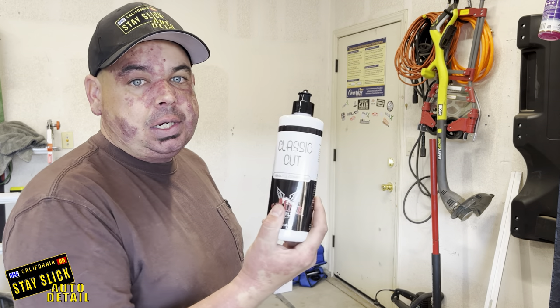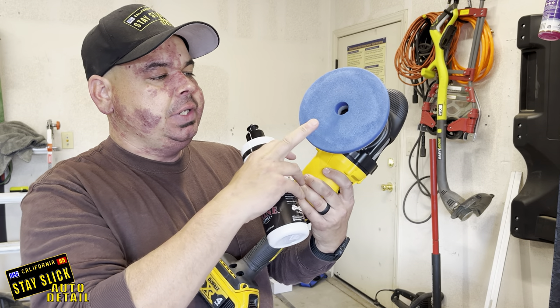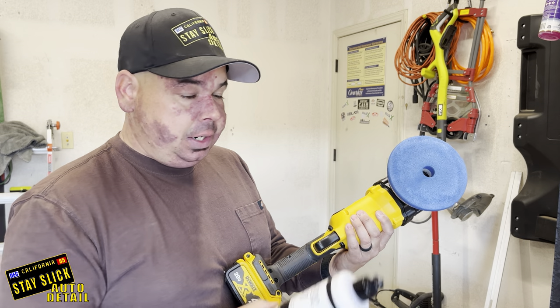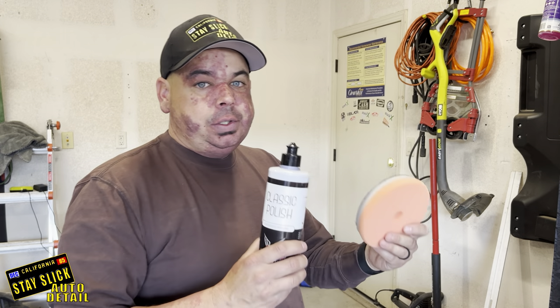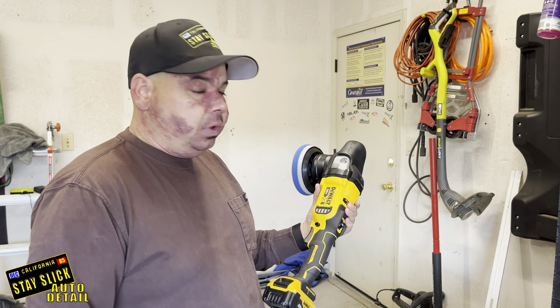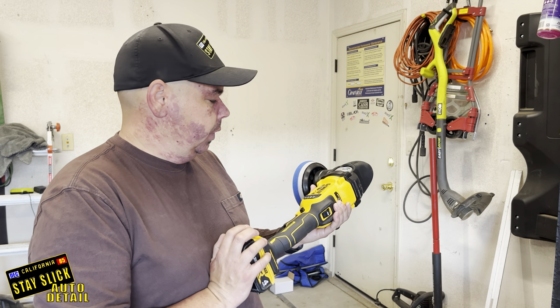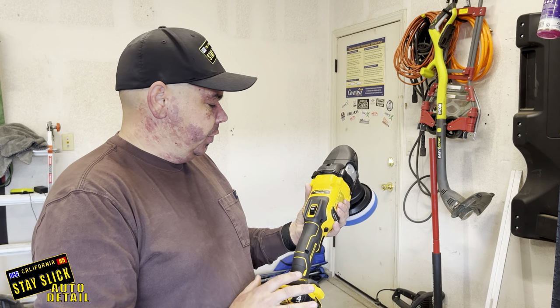I'm going to use the Classic Cut compound with my DeWalt 20-volt dual action polisher, with the HDO blue pad, which is their more coarse pad. When I come back with the polish afterwards, I'm going to use the Classic Polish with the orange pad. After you're done doing a cut and polish, the next step is to use a paint prep or an isopropyl alcohol mixture that strips the paint of any polishing oils, fingerprints, or anything left on the paint — so it's clean, smooth paint ready to grab onto the coating. After that, that's when you go into your ceramic coating. I did just get the DeWalt 20-volt and I'm really liking it as a battery-powered polisher — if I'm still satisfied in a couple of weeks, I'll give my full opinion in a video.